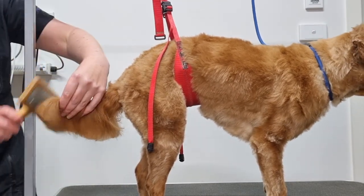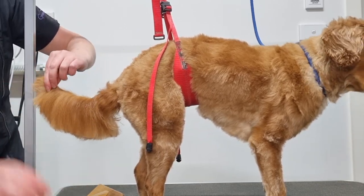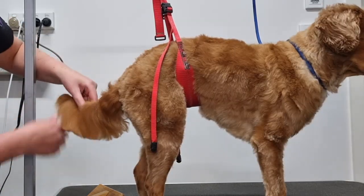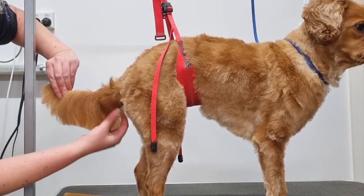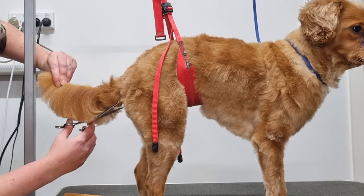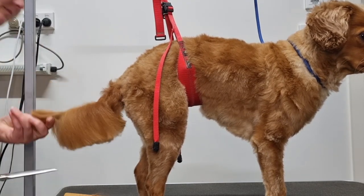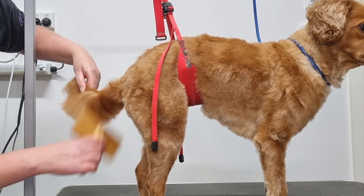Now I'll brush his tail again on both sides, and holding his tail by the tip, I'll re-trim it to make sure I've trimmed it evenly on both sides. With the fur down at the base, I like to trim it short with my straight scissors in a straight line with his bum — I cut this section short so when Archie goes to the toilet, poo doesn't get stuck in this fur.